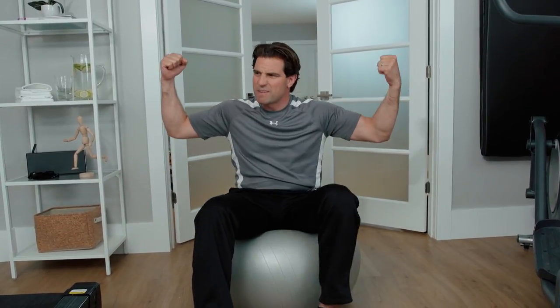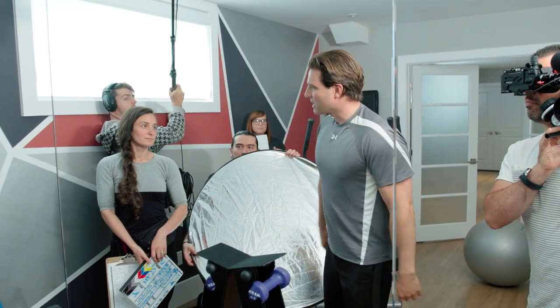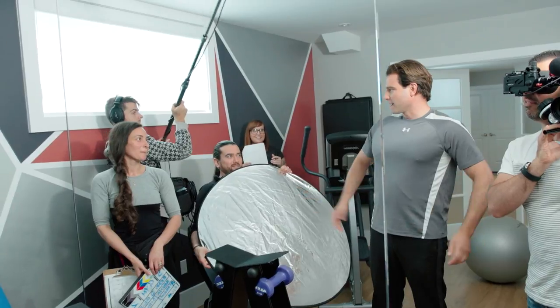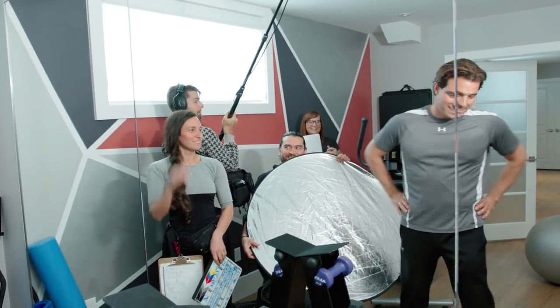Last but not least, stay motivated — have fun with the space. Maybe paint the walls a crazy color, put up a mirror or even a whole wall of mirrors so you can see what you're doing. You can also tell if there's a whole production team in your gym. So who's going to spot me next? You're in? Let's do this.